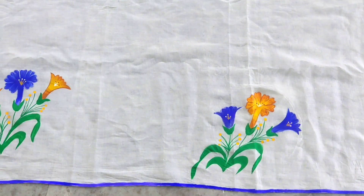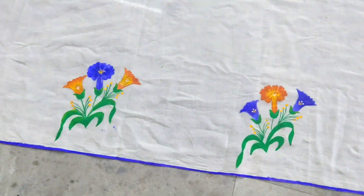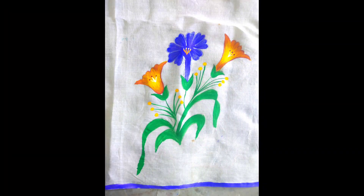We will try to make a little yellow flower. We will try to make a different design. I will see you in the next video.